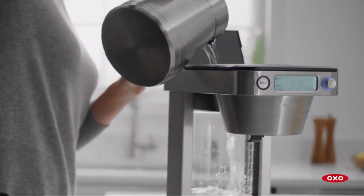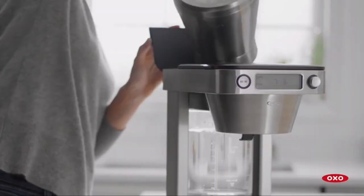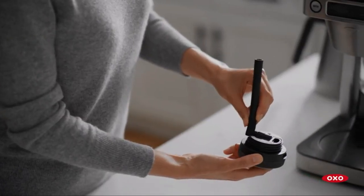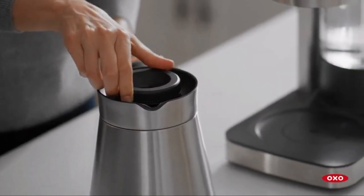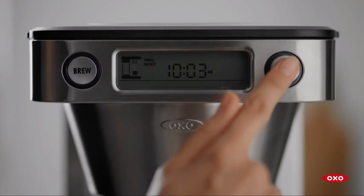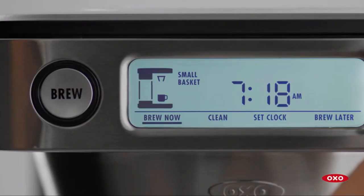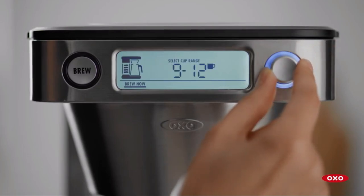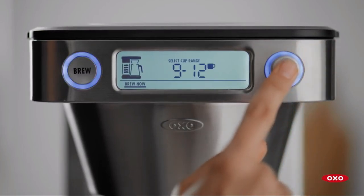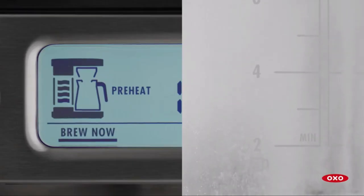The stainless steel carafe is not only elegant but also practical — it pours neatly without dribbles, keeps your coffee hot, and the handle is easy to grasp. If you're making a single cup, use your clean coffee cup to measure the water. Cleanliness is key here, as coffee oils and residues can affect the taste and performance of your machine.